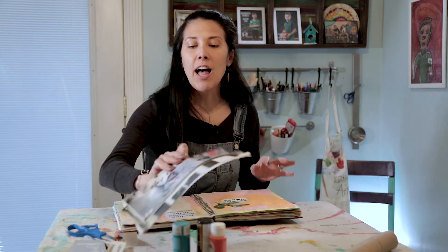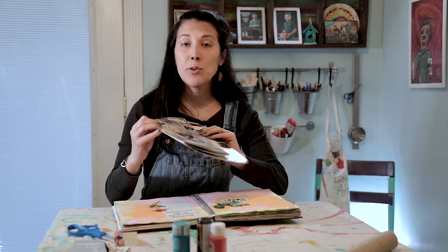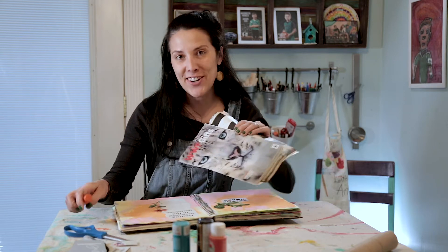So excited to jump right in with you to start creating with magazines in our journals. Grab some magazines, scrap mail — we often get flyers that you might not use but it's a store promoting something — grab something like that, some scissors, glue, and we'll get started.